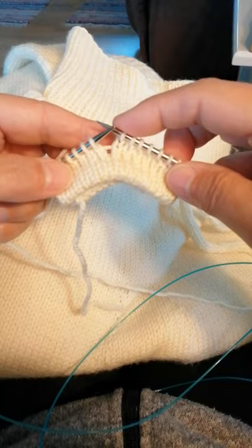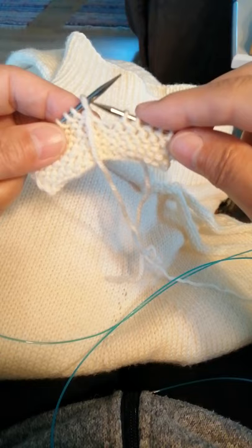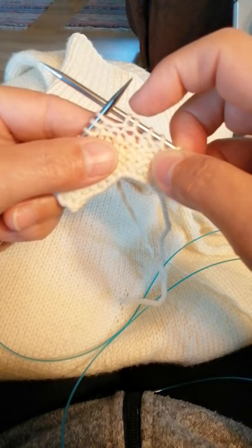So I'm going to turn the work, yarn in front, and without working the stitch on the left needle, slip it to the right needle. I pull the working yarn over and down, and what happens is that the stitch gets an extra strand beneath.